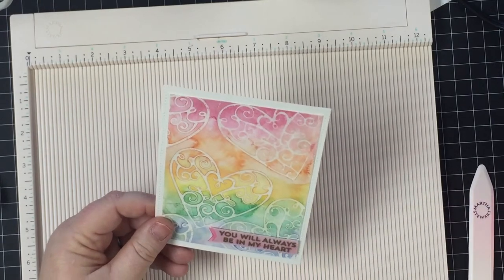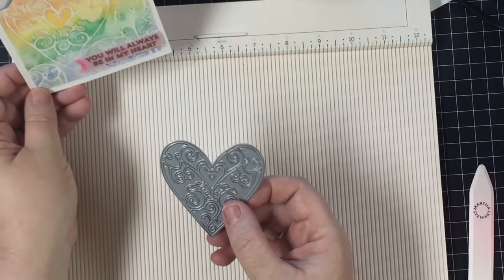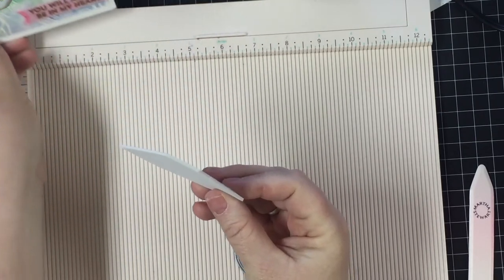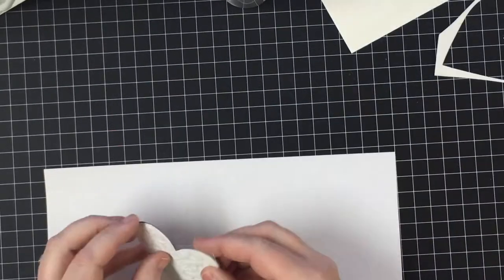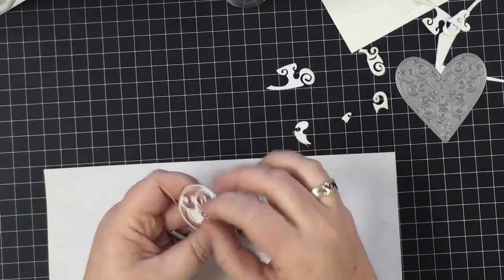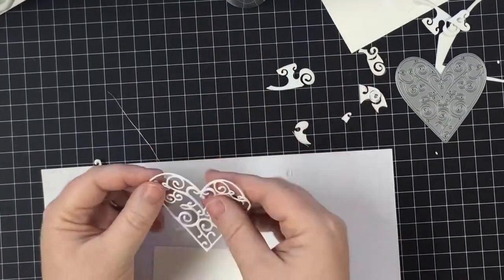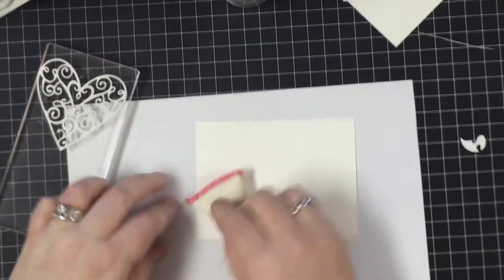Now it's time to create the stamp element, and we're going to use this Memory Box heart die. I thought it was really pretty — I saw a door and was inspired by the wrought iron curls, and I saw this stamp and thought, that's perfect. I'm going to use a piece of white foam and put it on my Big Shot on the precision plate, because that way the intricate cuts will be much more defined, and just real easily take care of all the excess. Then I'm going to put some adhesive on the back — the flat side — and attach it to my acrylic block.